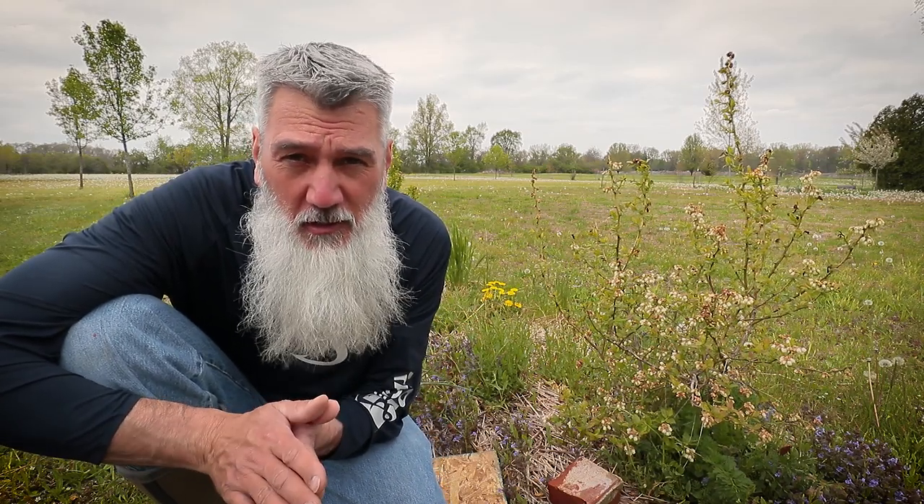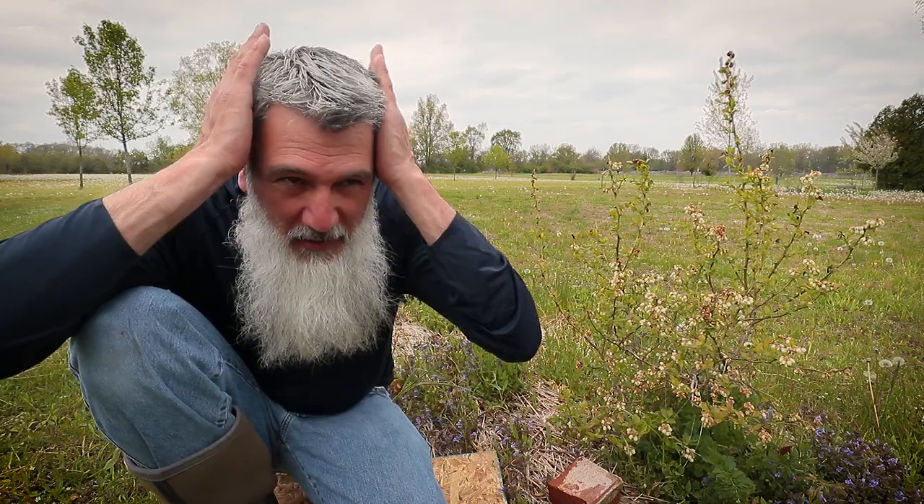Hi friends, welcome back to that 1870s homestead. I am Todd, and for the first time in probably three months you get to see me film a video without a hat on. Finally got my hair cut — Rachel did it up nice for me.